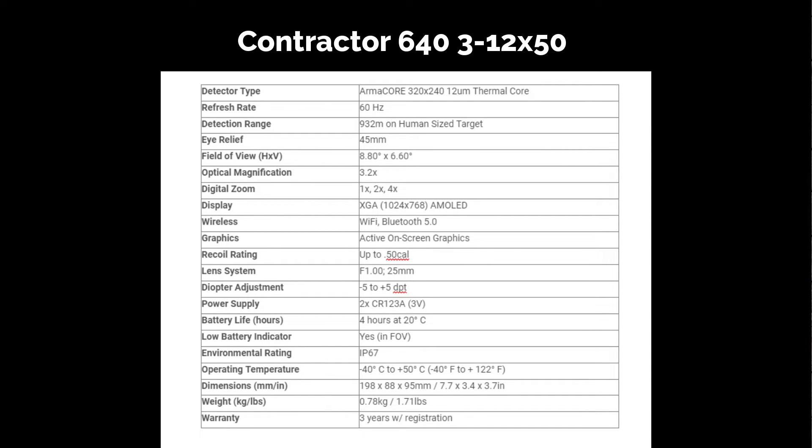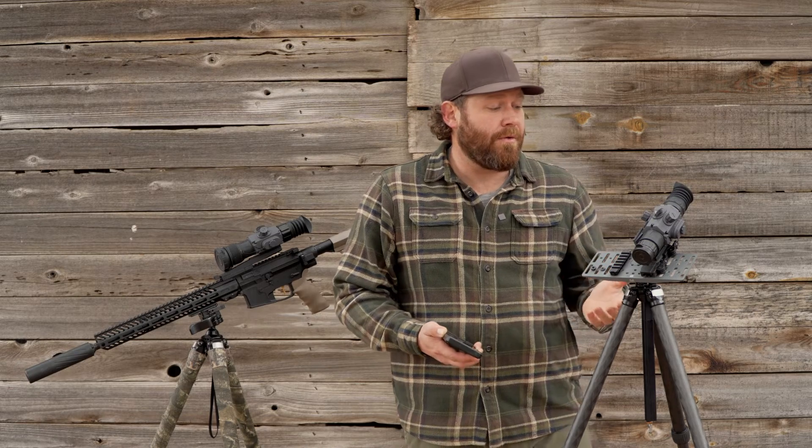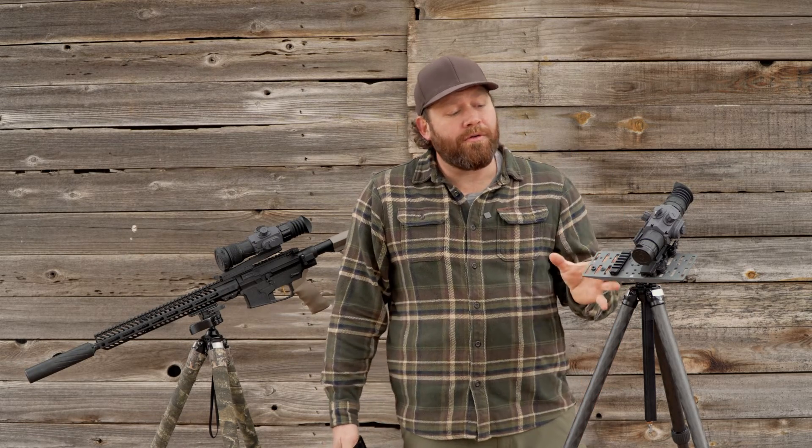The field of view is 8.8 by 6.6 degrees — actually the same in both models. They both weigh under two pounds, which is really impressive. The 320 weighs 1.71 lbs and the 640 weighs 1.93 lbs. The 320 is substantially shorter and more compact than the 640 version, but it's not a deal breaker either way. If you're looking for a more compact, lighter package, the 320 is smaller — and of course it's less money, but loaded with features.